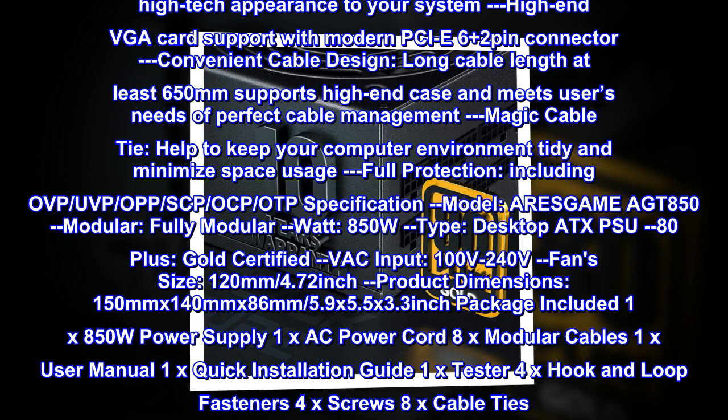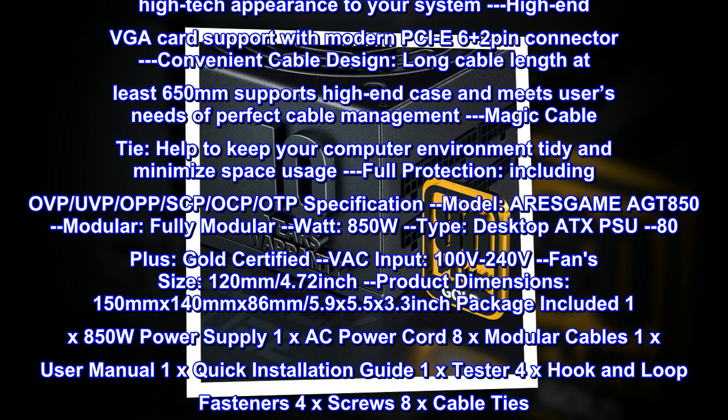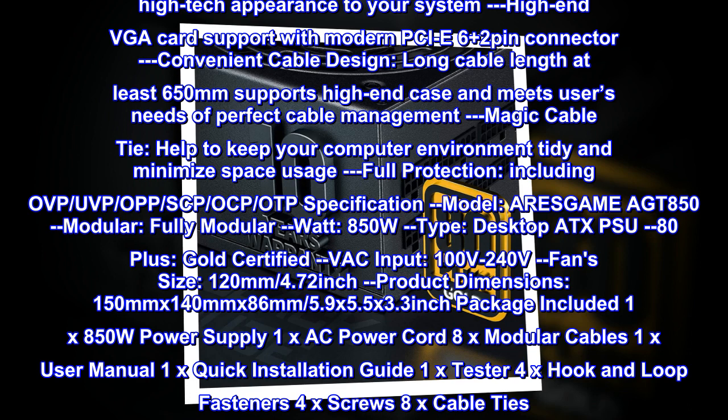Model: ARESGAME AGT 850. Modular: fully modular. Wattage: 850W. Type: Desktop ATX PSU. 80 Plus Gold certified. VAC input: 100V to 240V. Fan size: 120mm (4.72 inches).